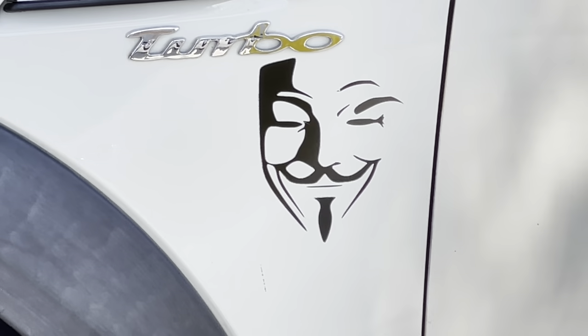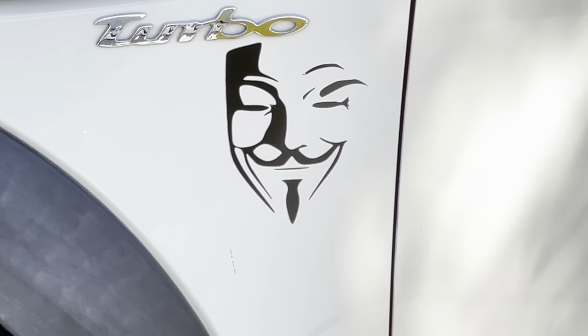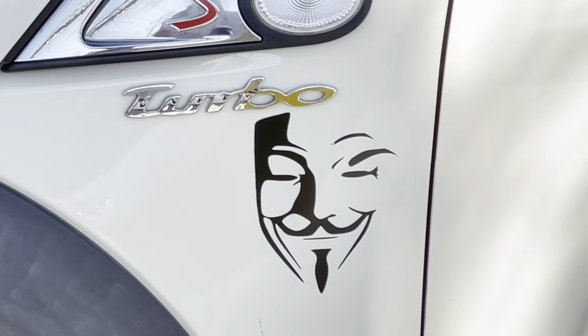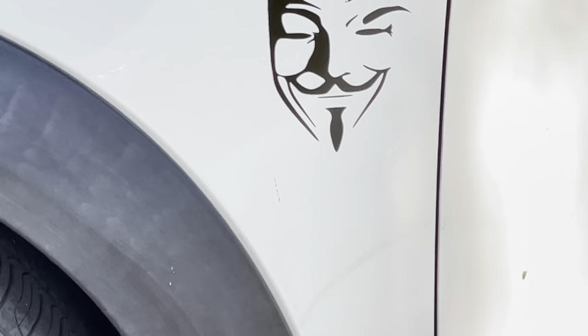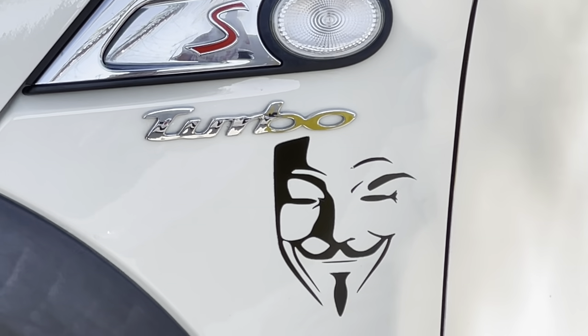I did it! I got the Mini Anonymous sticker for my Mini Cooper and it looks amazing, doesn't it? I mean, these decals are so good, they literally look like a professional decal which is part of the car. It really doesn't detract from the look of this car at all — it actually enhances it.